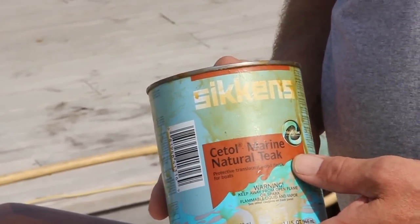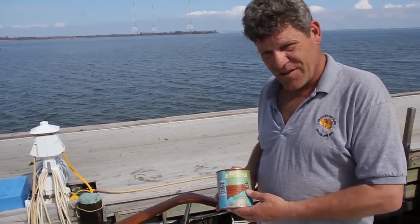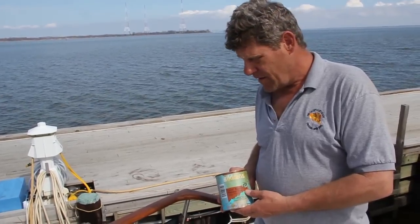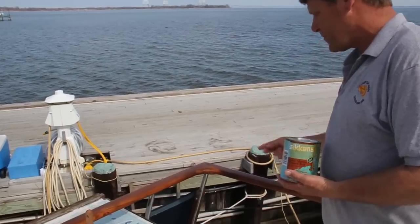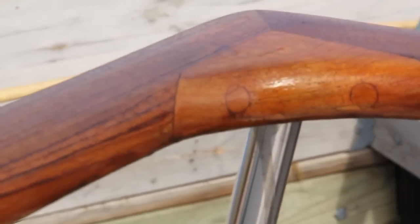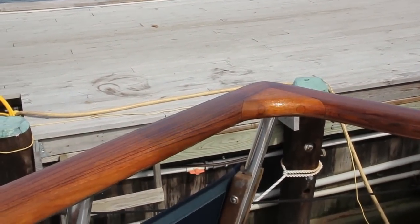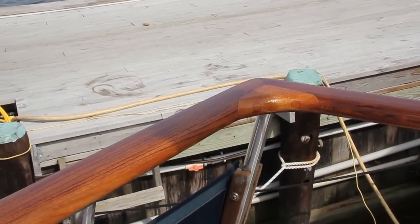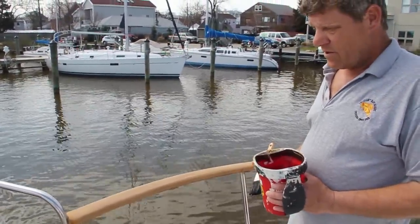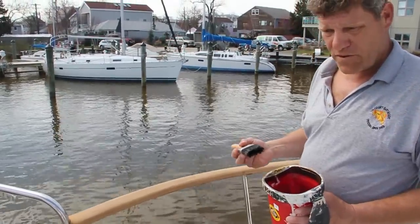This is a relatively new product by Sikkens, Cetol as they call it, and it definitely is one of the better products that I find to lay down and give you a natural look. As you can see, you put down one coat here and it's just starting to seep in. We'll be doing the other side and you'll watch it actually be applied and watch it seep into it. This is probably a three coat job here to get it to puddle properly. We've got it all prepped out, sanded down to 150. It's all nice and smooth and rounded out, so now we're ready to put the first coat on.